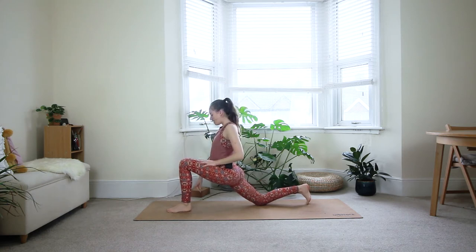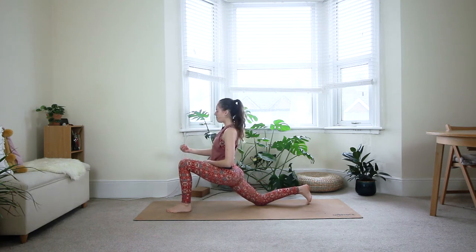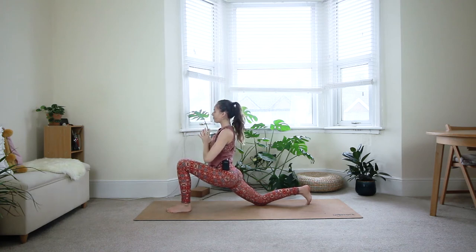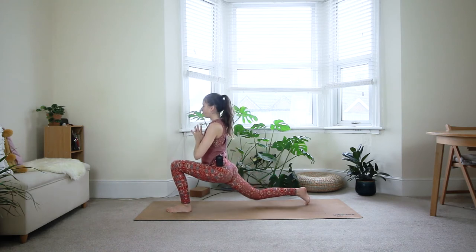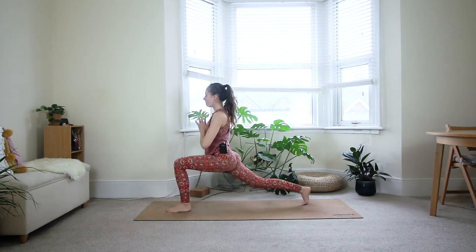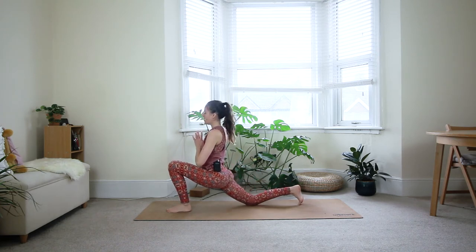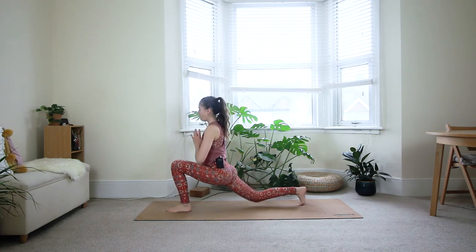Same thing here — check your front ankle, make sure it's underneath your left knee. Core stays engaged, so keep pulling your belly button in and gently up. Make sure you reconnect with your breath throughout the whole practice — try to keep it as smooth as possible. On the next exhale, hands in front of the heart. Inhale, lift the back knee off the floor. Exhale down. Continue for a few more rounds — inhale up, exhale down — following your breath.